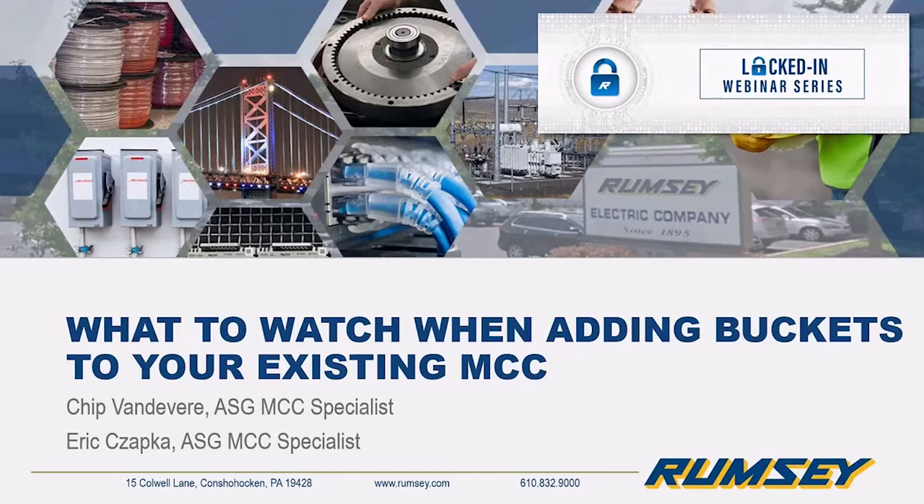Good morning everyone, it's a couple minutes after 11:30 so we'll get everything kicked off. My name is Sean Huber, I'm one of the automation systems group managers here at Rumsey Electric. Today we'll be talking about the power side of our business with a presentation on what to watch when adding buckets to your existing MCC, along with some things to consider and the added benefits you can get from replacing older buckets.